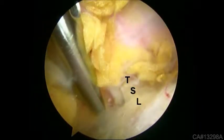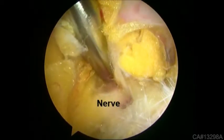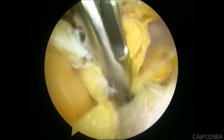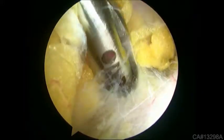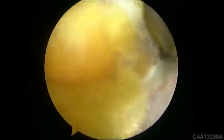Here, the TSL is clearly seen. Entering beneath the ligament is the suprascapular nerve. The ASTL easily passes into the notch, protecting the nerve and artery medially. The scissor transects the ligament, freeing the nerve from further compression.